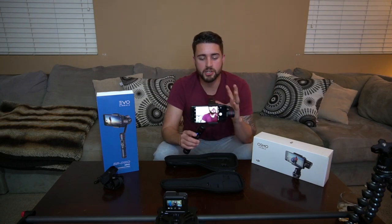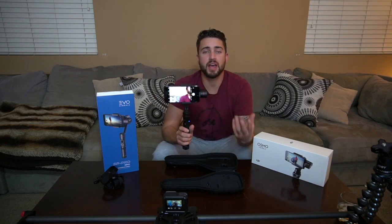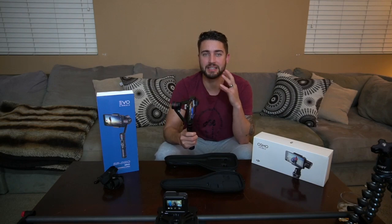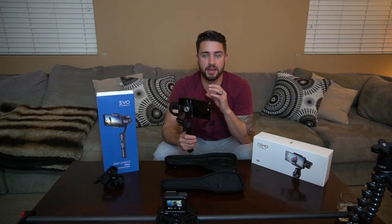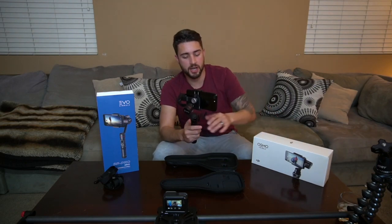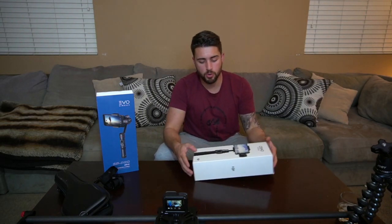One of my major complaints with this EVO product is that their app hasn't been updated as much as I'd like to see. I know tech companies have a lot going on, but I'd like to see more action in the App Store — as far as tracking updates go, I believe they've only released two or three. Let's go ahead and look at the DJI.